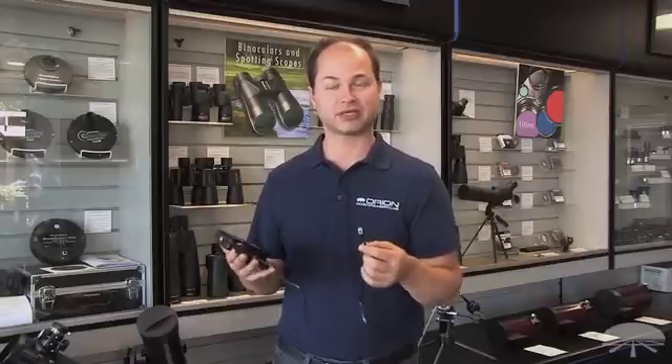You now have much more information because the StarSeq application has a vast amount of more detailed object data than the InteleSCOPE hand controller does itself. So again, the StarSeq Wi-Fi to InteleSCOPE Control Kit. Thank you very much. Clear skies.